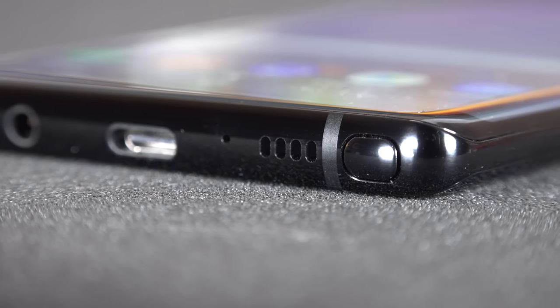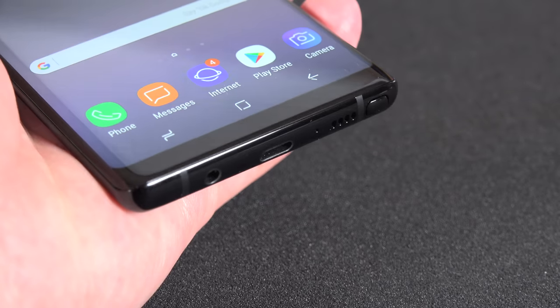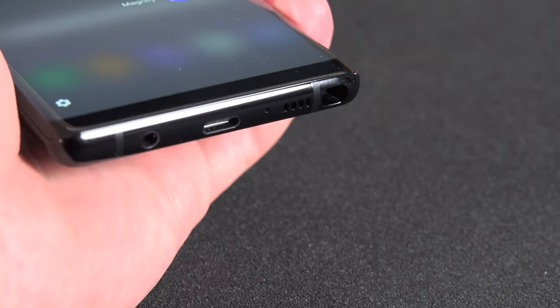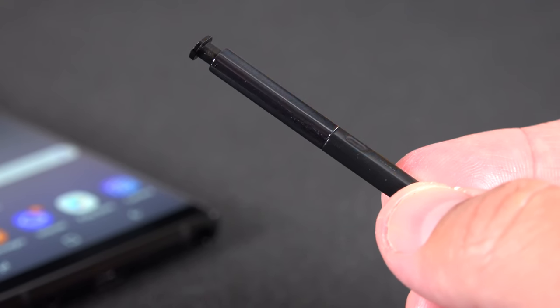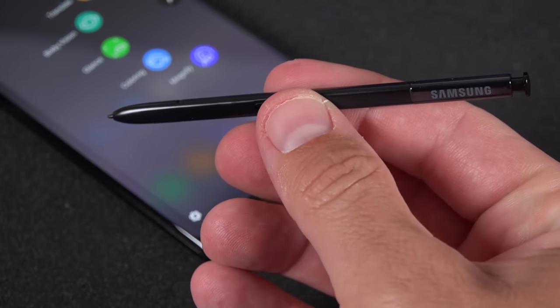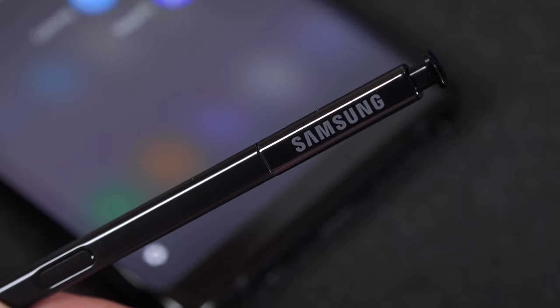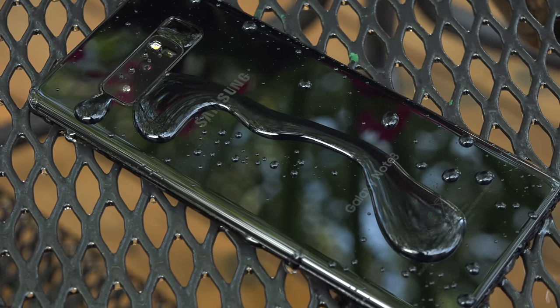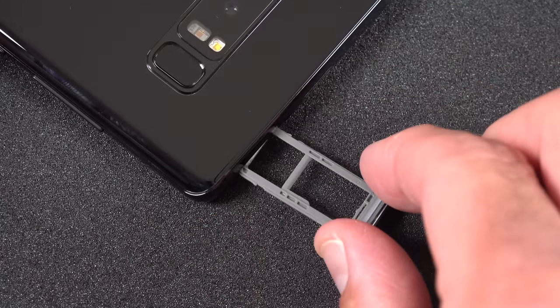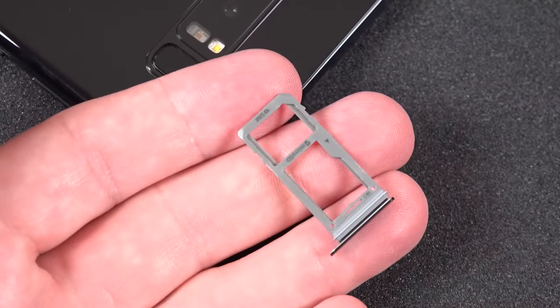The S Pen is very nicely integrated into the bottom corner of the phone — press the top to eject it and it pops out. The S Pen is a passively powered stylus, meaning the display does all the work and you don't need to recharge it. It's still very small, so if you have big hands it can feel a little delicate, but it's nice and precise. The phone is IP68 certified, meaning both the S Pen and the phone can be submerged up to 1.5 meters for up to 30 minutes.